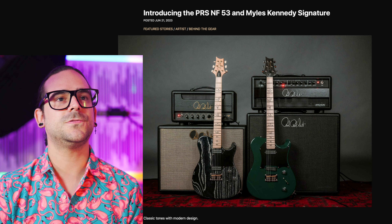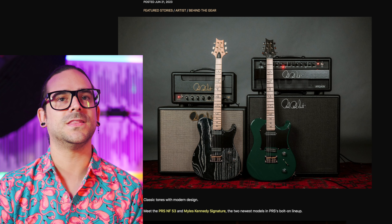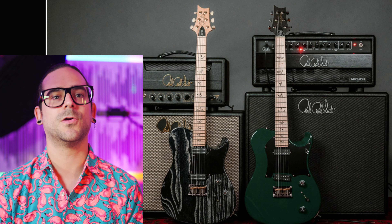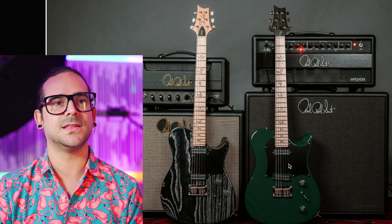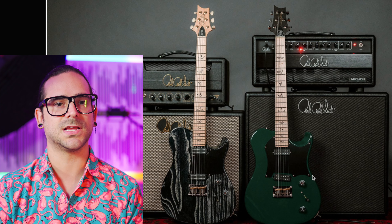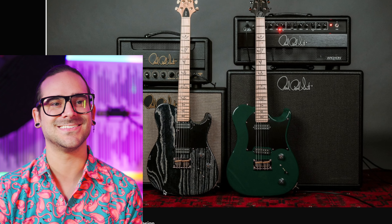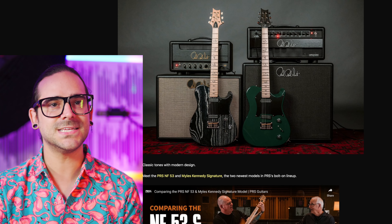Introducing the PRS NF-53 and the Miles Kennedy signature. I know this is the Miles Kennedy one because of the green color — it's like Hunter something. And this is just like those eighties guitars with the ash body that had like those torch finishes. I'm going to put a picture right here. I love Teles and I do love the twist on a Tele that a lot of companies do. What do you think of this one?